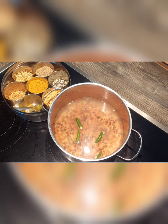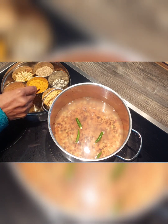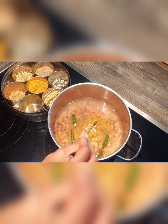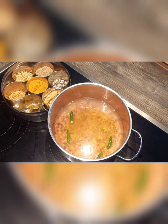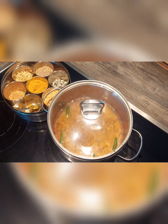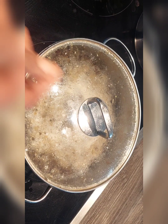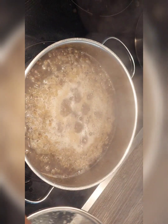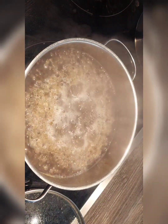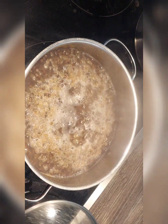Add water, green chilies and turmeric. Now close the lid and let it cook. Once the dal is cooked, at that stage add spinach to it.